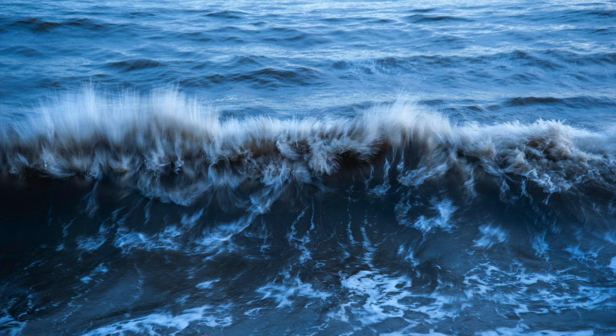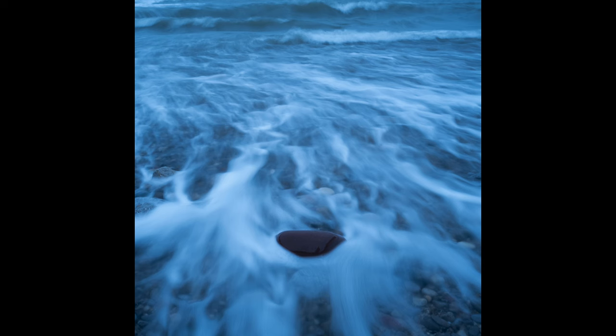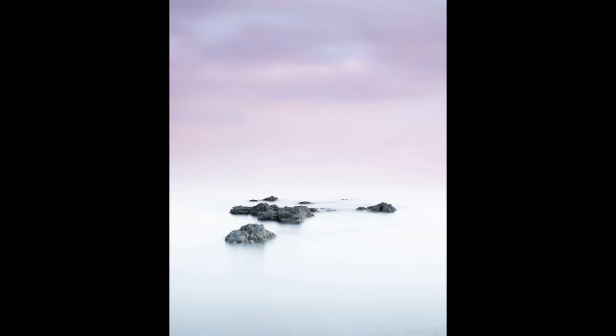Shutter speed — the length of time you want your shutter open — again depends on the look you're after. Do you want to freeze wave action? In that case you're going to need a really fast shutter of 1/500th of a second or even faster. Do you want to show some motion in the waves? A shutter of around one to three seconds is ideal. Or do you want to make the sea look like a misty calm millpond? You'll need a shutter of at least 30 seconds for this look. To enable these longer shutter durations you'll need to reduce the amount of light hitting your sensor, and therefore you'll need a neutral density filter.